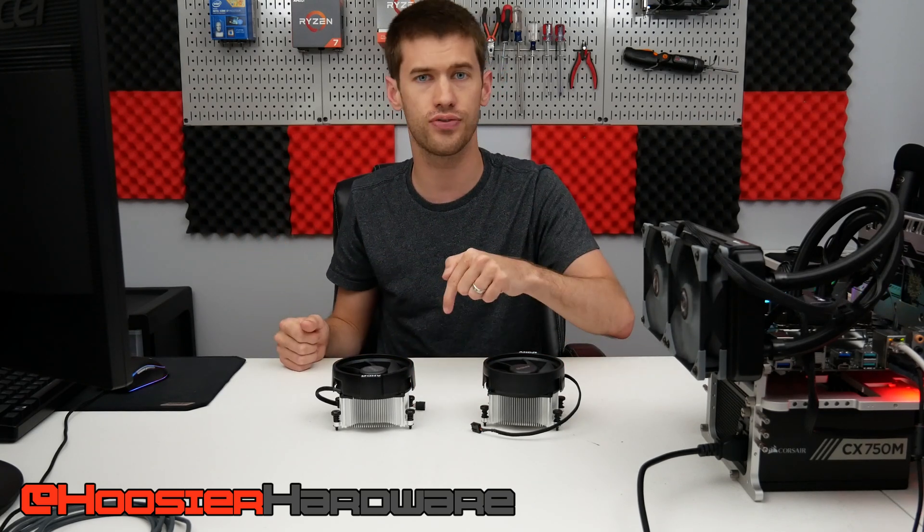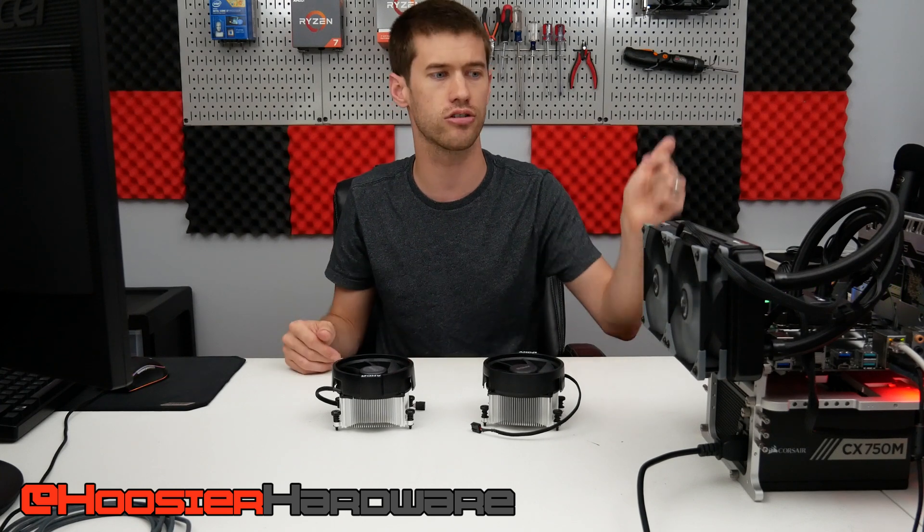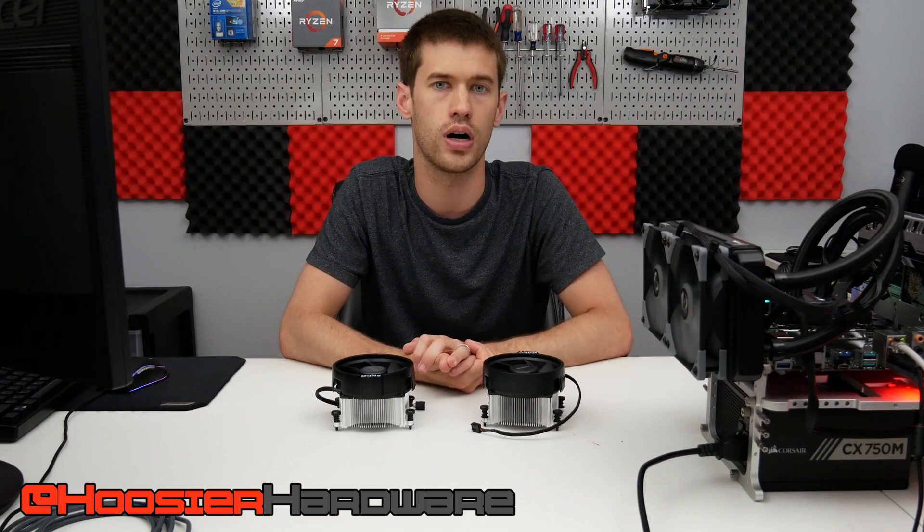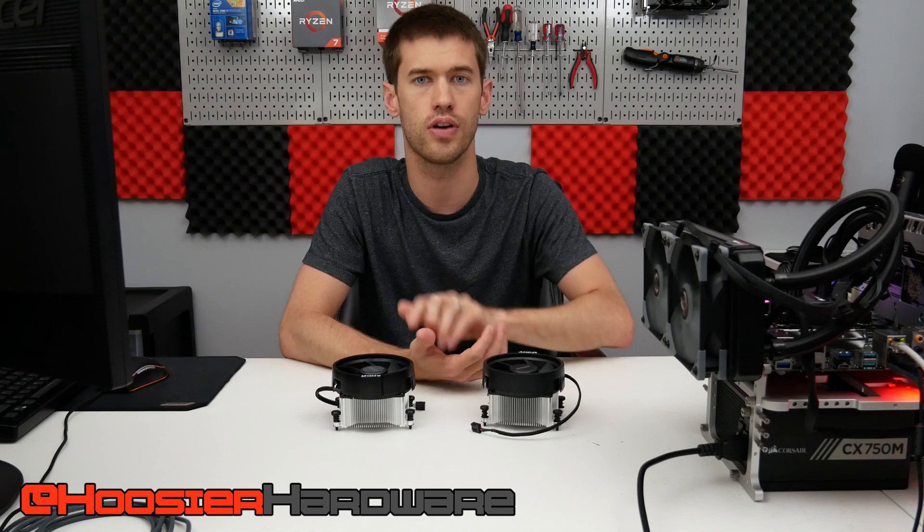If you just heard that bell, that's actually my dog asking to go out, so I'm gonna go take care of him. If you liked this video, give it a like, share, subscribe, comment — all those things. There are links in the description if you're looking for these Ryzen CPUs, and I'll let YouTube queue up more videos from my channel. I'm Shane with Hoosier Hardware — see you guys in the next video.